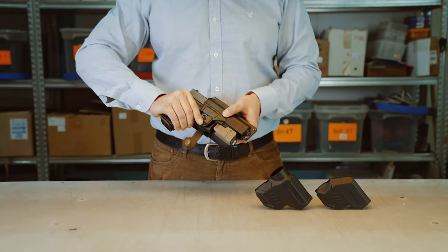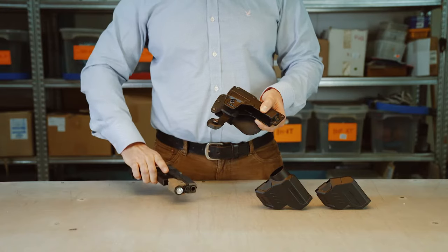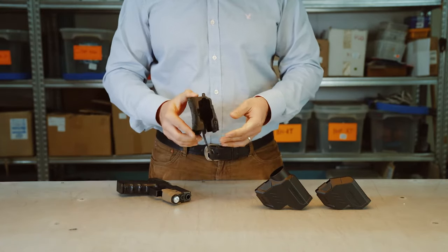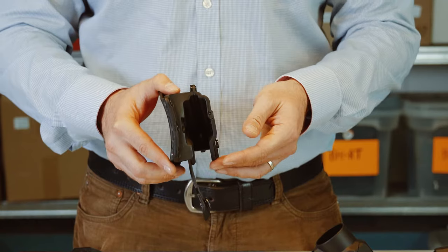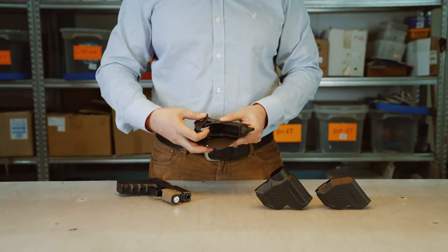Once you want to holster, you open this strap and in an upwards motion you pull like that. No matter what size of flashlight or device you might have, you have this latch here that moves about and lets it through once you pull in an upward motion.